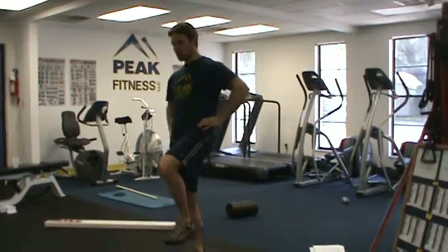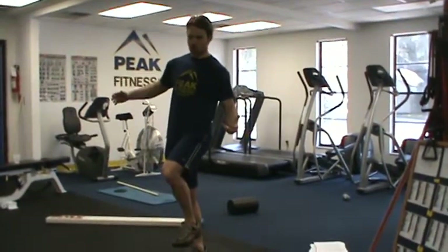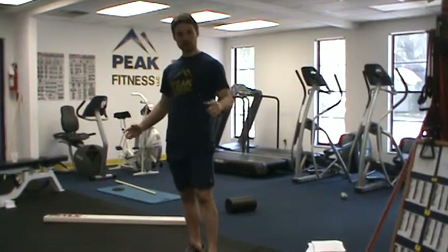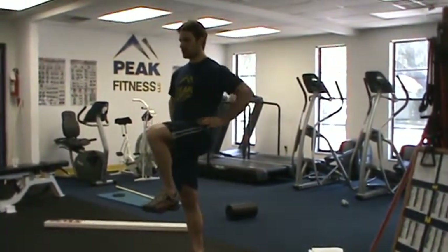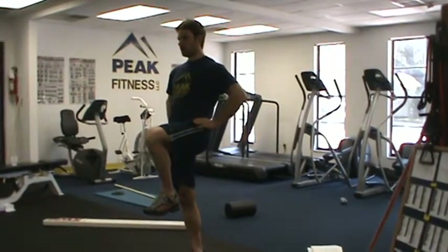If they're shifting around and can't do that, they get a two. If they can't maintain balance at all for 10 seconds, they get a one. If they're perfectly straight, knee is above the chest and they're remaining there, they get a three.